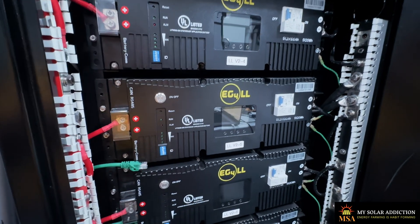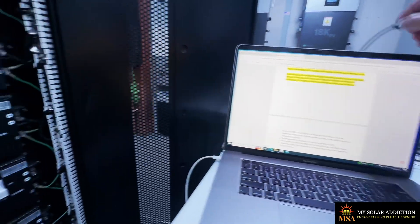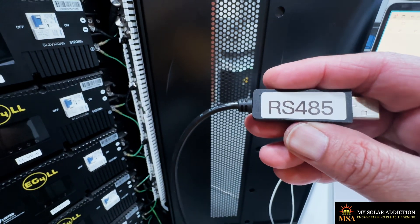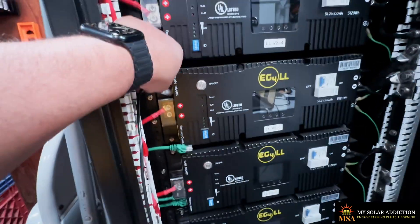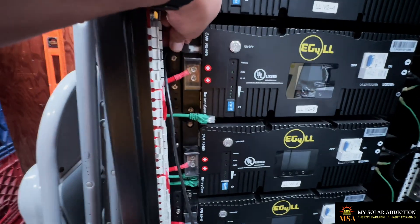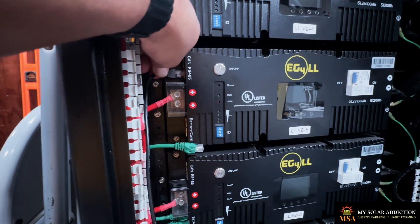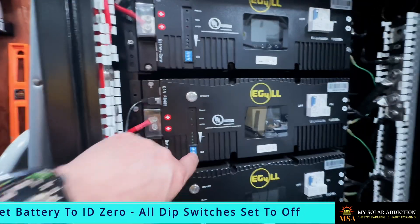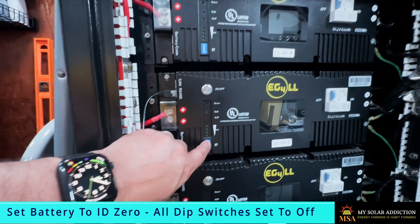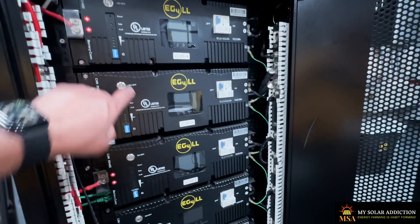The first thing we want to do is connect our cable. We have an RS-485 cable. The other end is going to go to the RS-485 port, which is not easy to get to when you're trying to hold the camera in these tight spaces. Now we want to set our ID to zero, which means all of them off. Then we're going to power on the BMS.